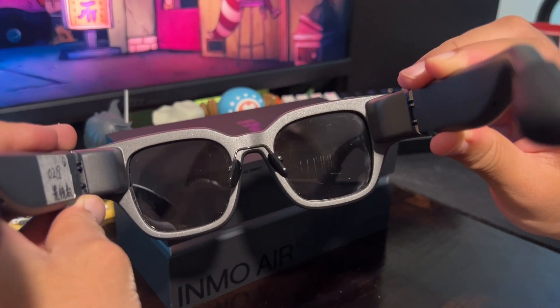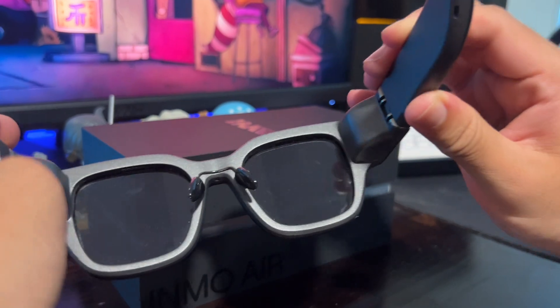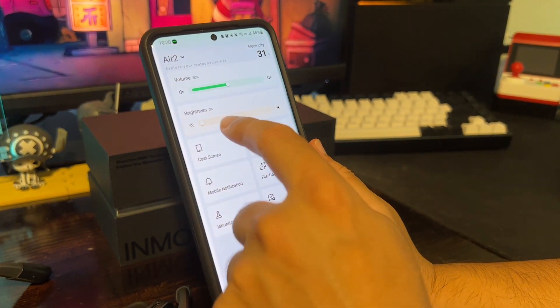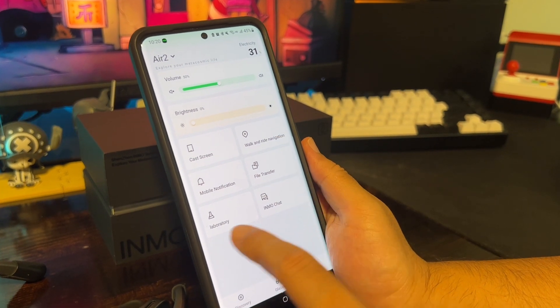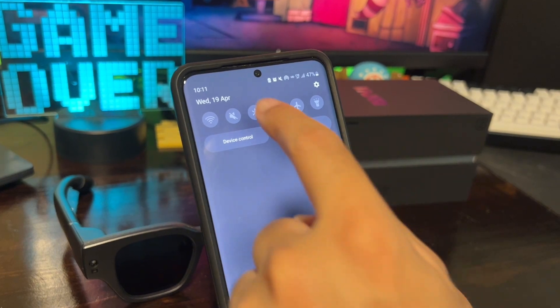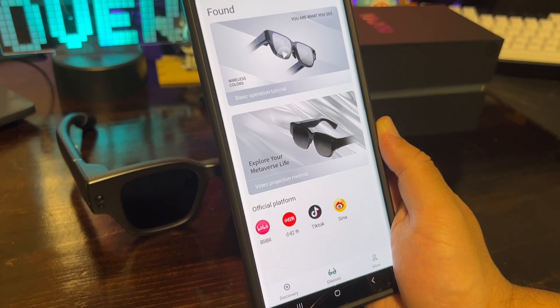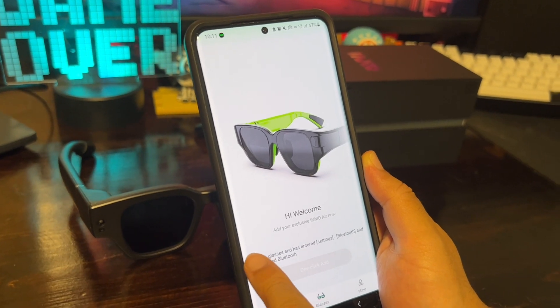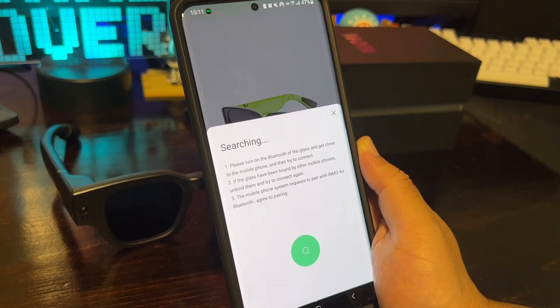The Inmo Air 2 is more than just a pair of glasses — it's your reliable life companion. To unlock its full potential, pair it with the Inmo Lens companion mobile app. Simply download the app on your mobile device, turn on Bluetooth on both your Air 2 and the mobile device, then open the Inmo Lens app and select one-click add to begin the pairing process. Confirm the Bluetooth pairing request and wait for the pairing to complete.